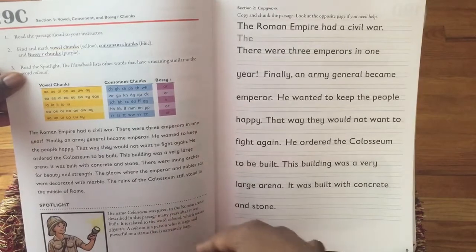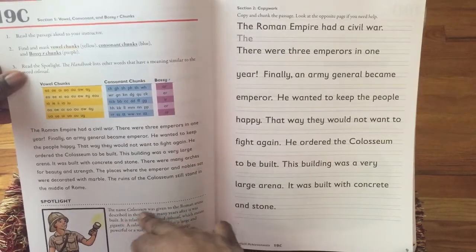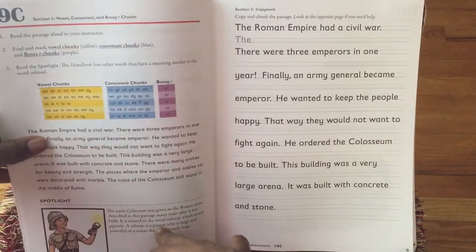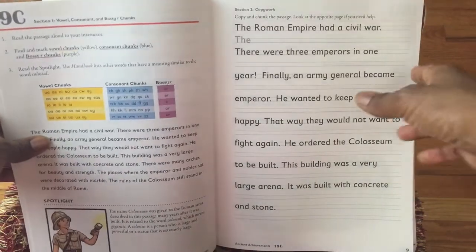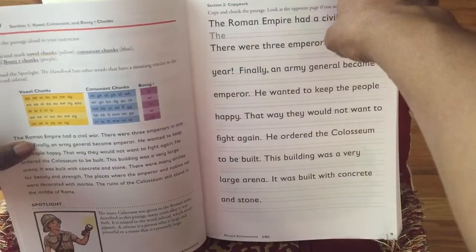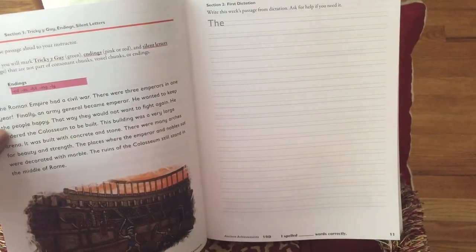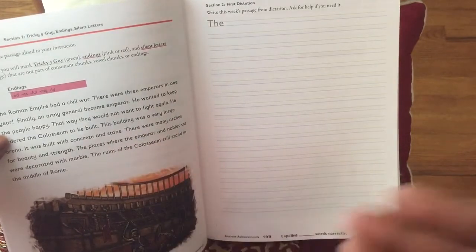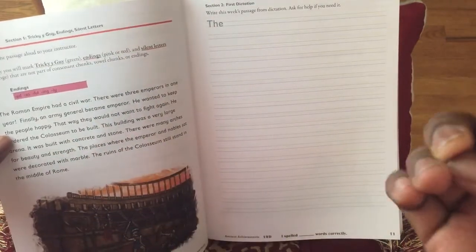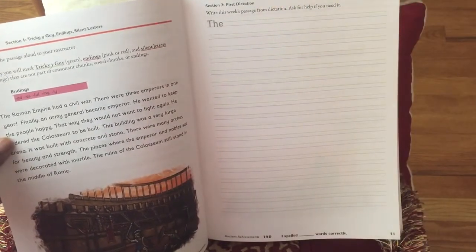But personally, I'm just going to make my own curriculum thing based on what it's talking about in this little snippet of information. I'll probably find a video — since my son is a visual learner — that highlights the Coliseum and stuff like that, and we can actually do a lapbook of the Coliseum. So on day three, they do some more copy work. The fourth day changes what you're going to do — you're looking for the endings of words, focused on endings, silent letters, and tricky Y's. Then as an instructor, you read the paragraph and your child is going to try to dictate the passage as you read it.